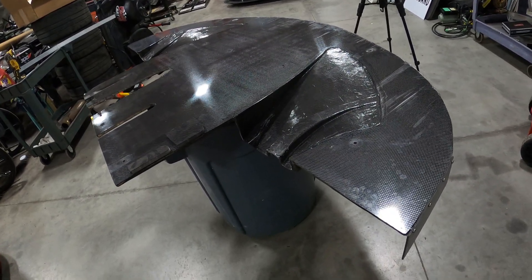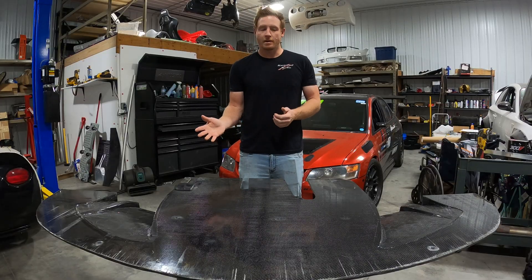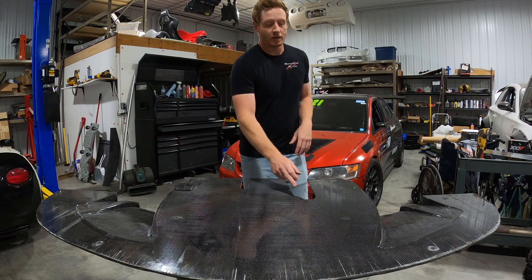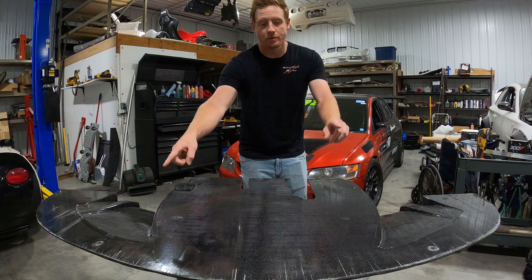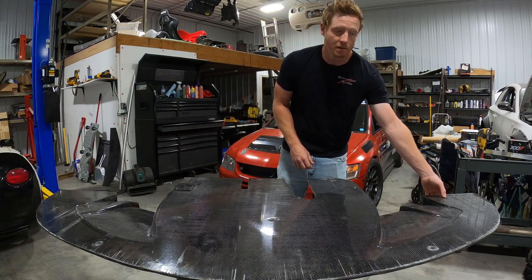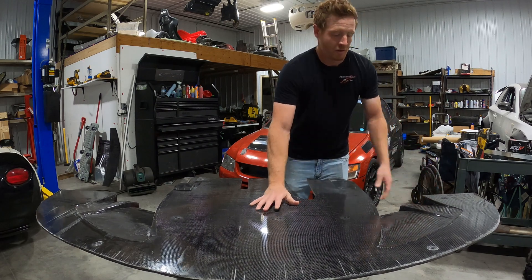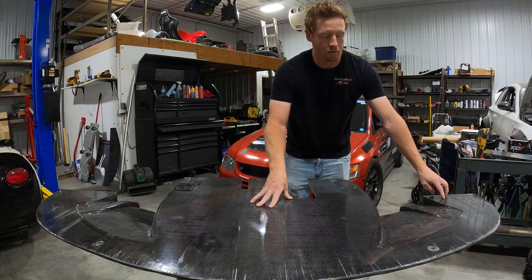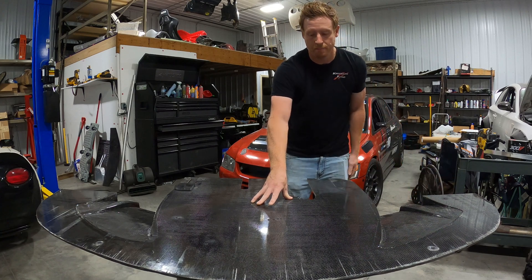A side effect of the epoxy getting pulled out is that it is very light - this whole splitter only weighs 13 pounds. But because it didn't infuse correctly it's not as strong as it should be, so I did have to use more mounting points - a bar going across with three mounting spots, two in the front with the Professional Awesome splitter rods, and I also mounted out by the wheel. It's pretty strong, but these 90-degree corners weaken the part quite a bit and it needs support - it's not going to handle the downforce the diffusers are making all the way out on the outside.